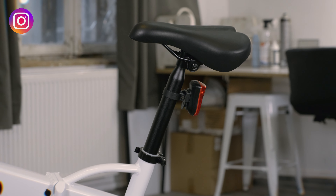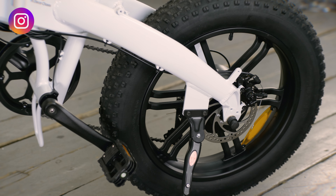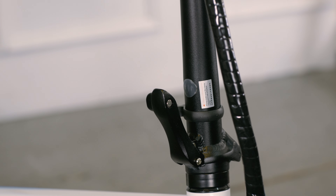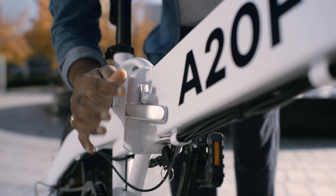Another cool feature is the USB charger that can be found even in the dark. The saddle isn't bad but I plan to upgrade it soon. There are some small details that make this bike very special, such as the side stand, cable management, and shock protection on the folding mechanism.